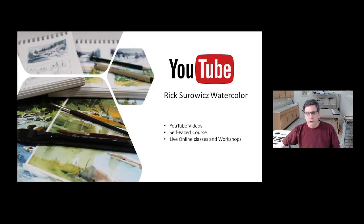Hi, this is Rick. Thank you for joining me on my YouTube channel, Rick Swords Watercolor, and welcome to my studio. Today, in this short video, I'm going to be demonstrating three different types of washes in watercolor: a flat wash, a gradated wash, and a variegated wash.